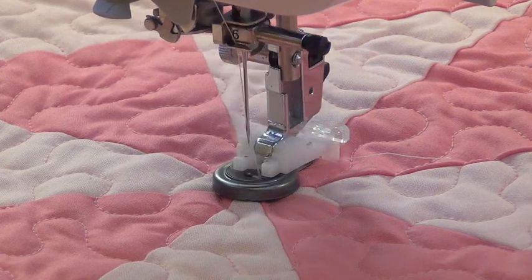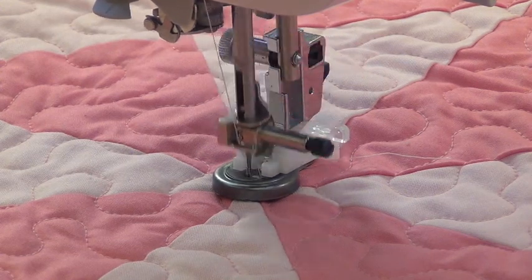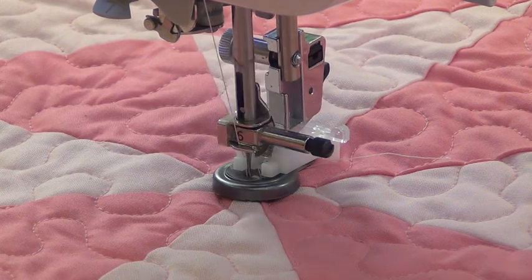You can also sew on a four-hole button, and you can even create a shank by putting the shank lever in place. That gives you a little extra distance so that when you sew the button on, you've got more play between the button and the fabric — like on a coat.